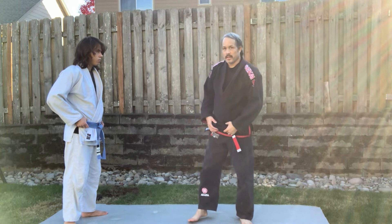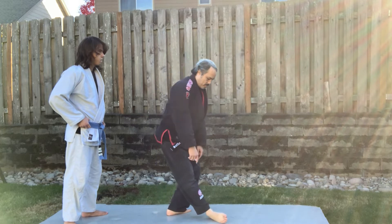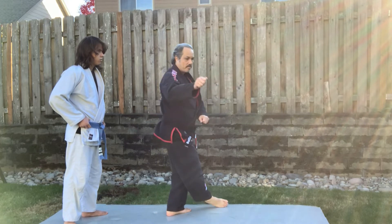Today's technique is Ko Chigari. I'm going to catch his right foot with the bow of my foot, and I'm going to throw him backwards.